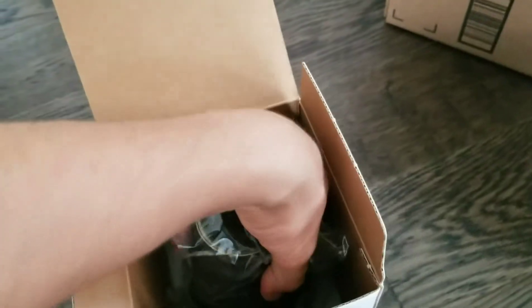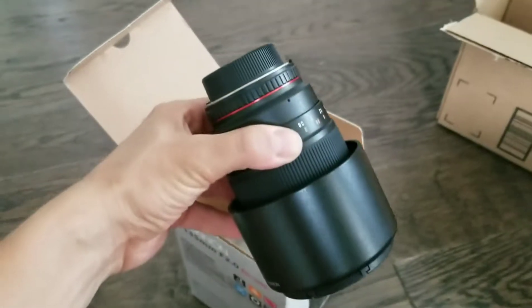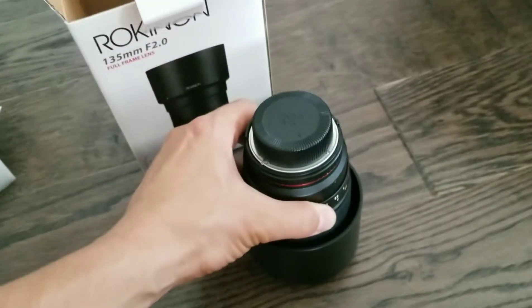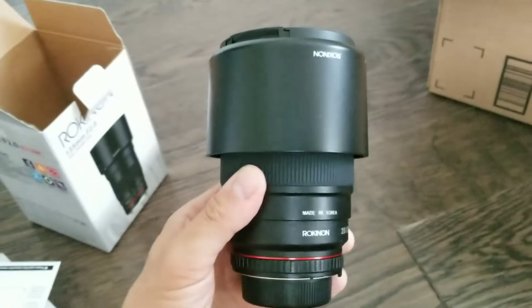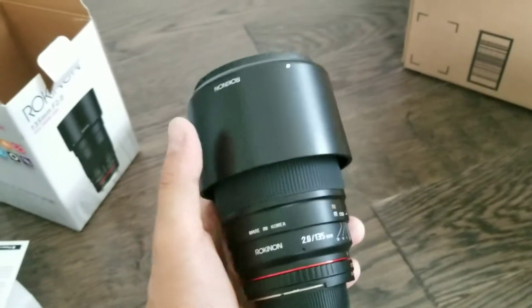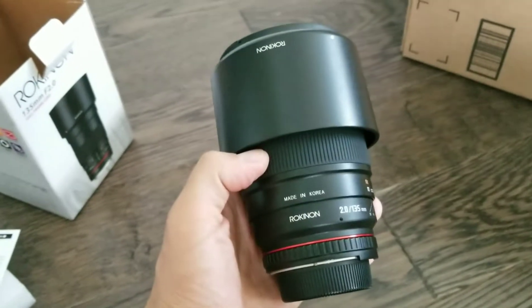Oh my god, this is one heavy lens — the bag's coming off. This thing is heavy. I'm gonna have some issues putting this on my mount. It's like one and a half times the weight of the DSLR, and it feels like three DSLRs. Incredibly heavy.